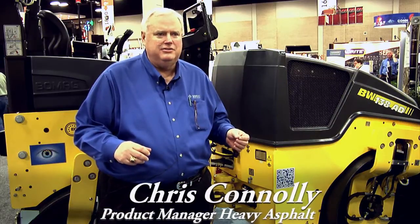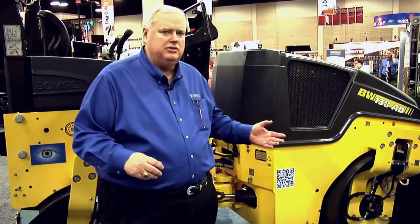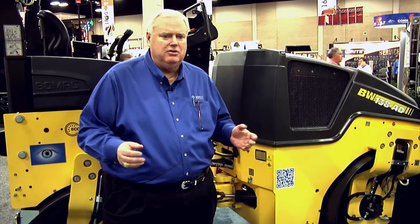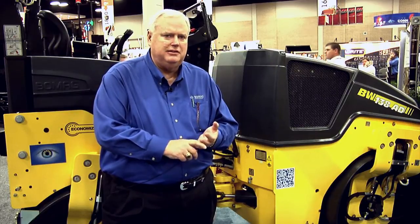Again, this is Chris Conley, product manager here at BOMAG for asphalt equipment, and we're at World of Asphalt. This is the BW 138 AD-5 with the Economizer. We have them ready to go. The machine will help you discover what your problems might be out there, and while you're building a lift of material it'll help you work through that. Have a nice day.